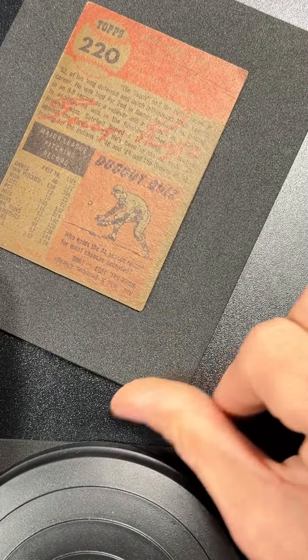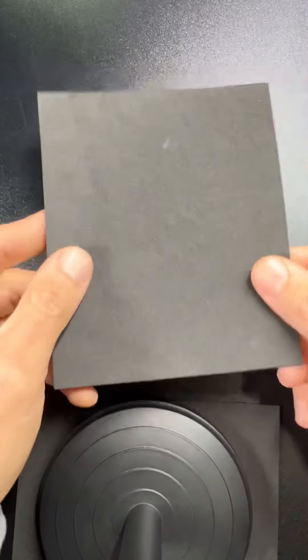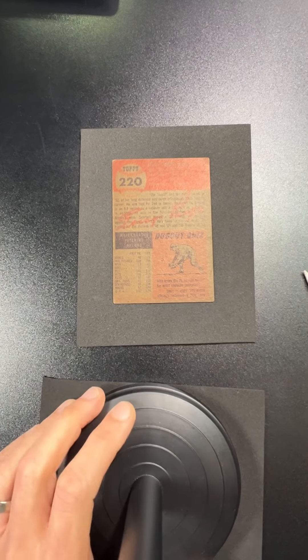That's all I'm going to do for now. Next I'm just going to do the standard process — put another card mat on it, put my plates on it, let it hold. I'll show you when it's all dry. I bet you won't even notice it was there. I'm Kurt with Kurt's Card Gear.